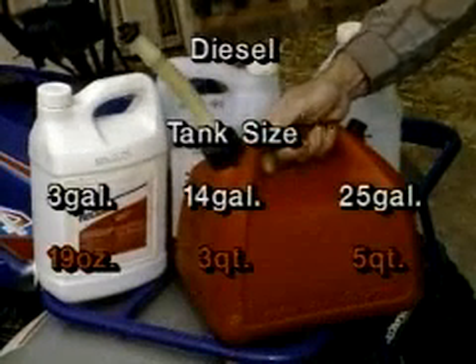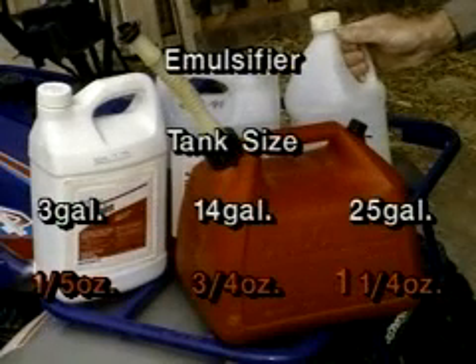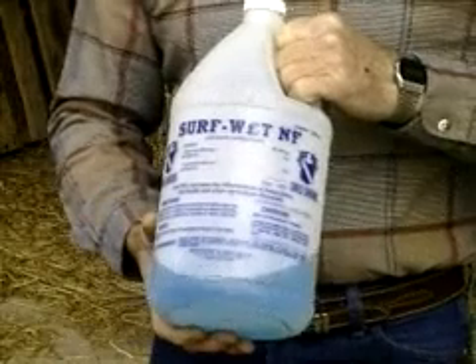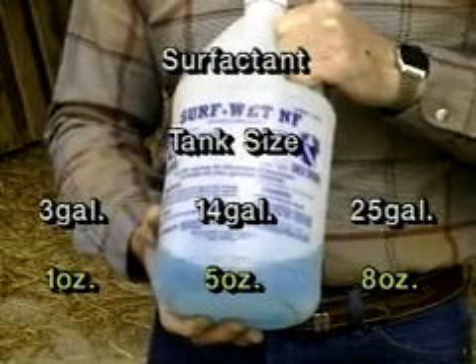When using leaf sprays, it's very important to add diesel fuel to the mixture at a concentration of five percent, along with an emulsifier to make the oil and water mix. An alternative to the diesel fuel and emulsifier is simply to add a surfactant at one-quarter to one-half percent of the total spray mixture.